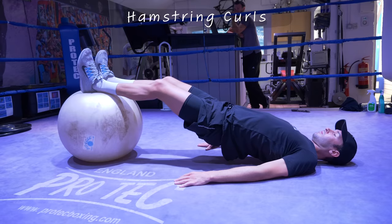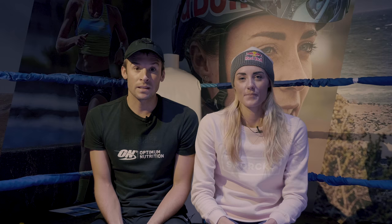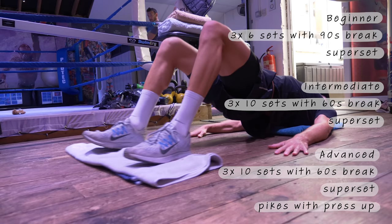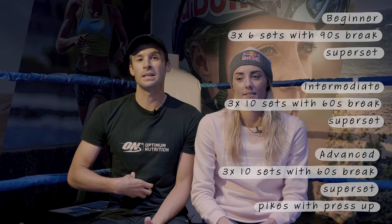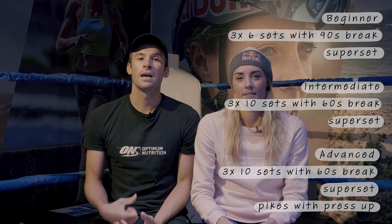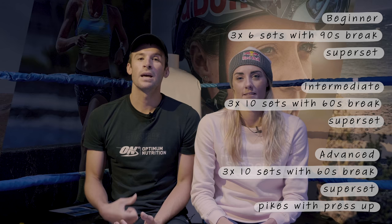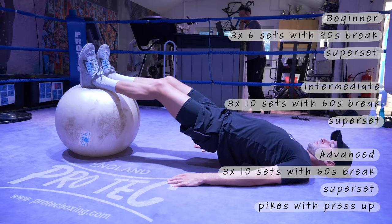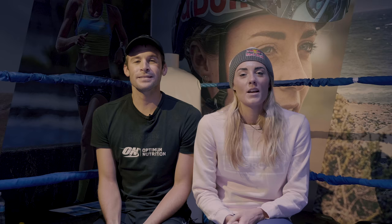The next two exercises I like to do as a superset — which simply means back-to-back — and they are swiss ball pikes and hamstring curls. If you don't have access to a swiss ball you can use a towel on a slippery surface such as the kitchen floor. Key coaching points: make sure your core is engaged, pulling that belly button in tight, and try to work to your range of motion. Some of you might find that hamstring curls in particular are very difficult, so progress in an orderly fashion.